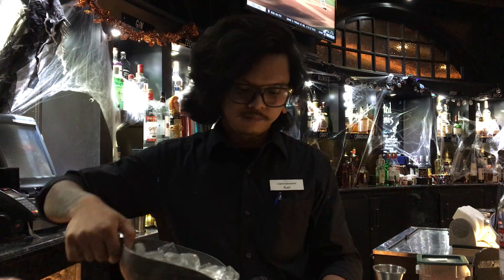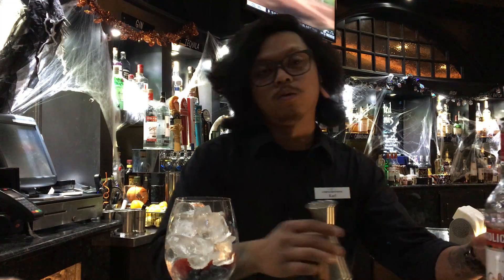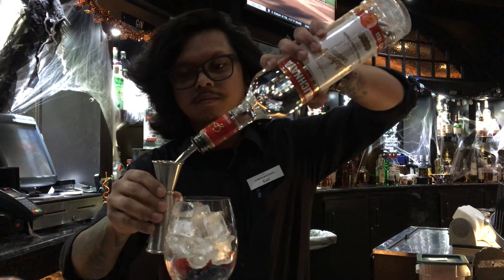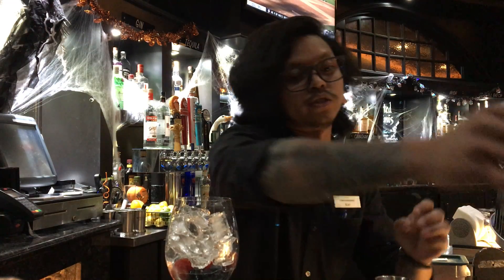We're gonna go ahead and top off the glass with some ice, and we're gonna go with one ounce of vodka, your choice, and one ounce of peach schnapps.